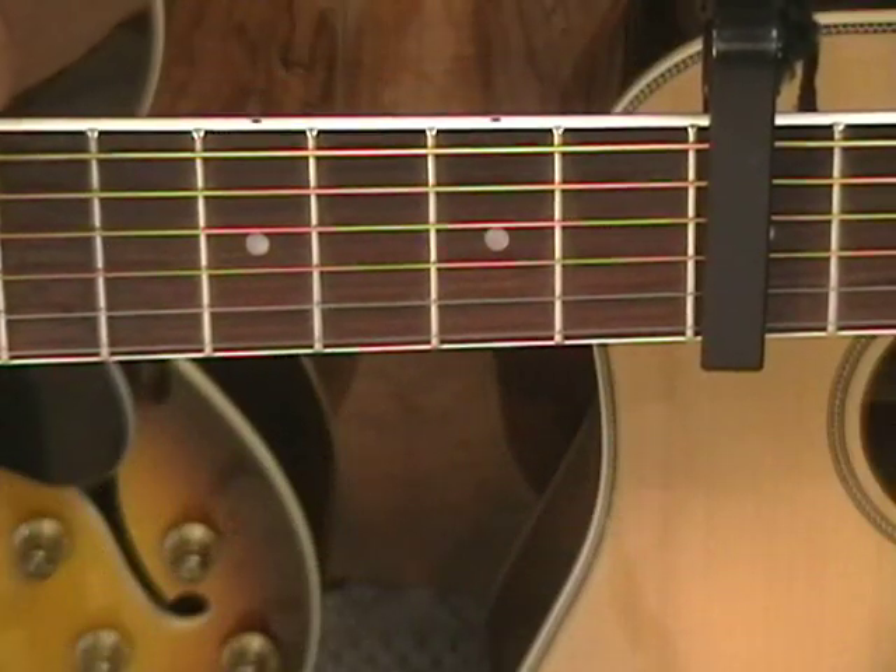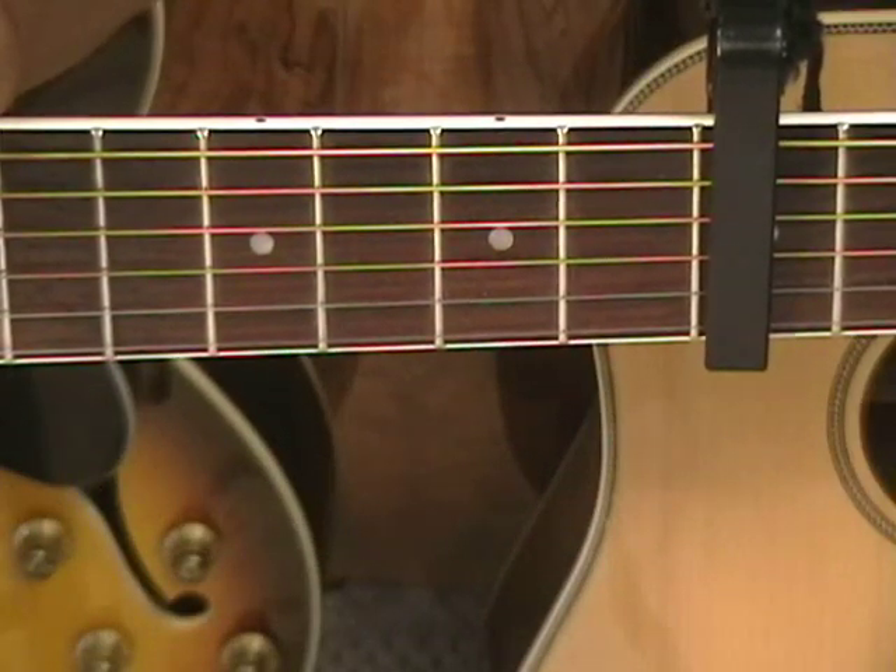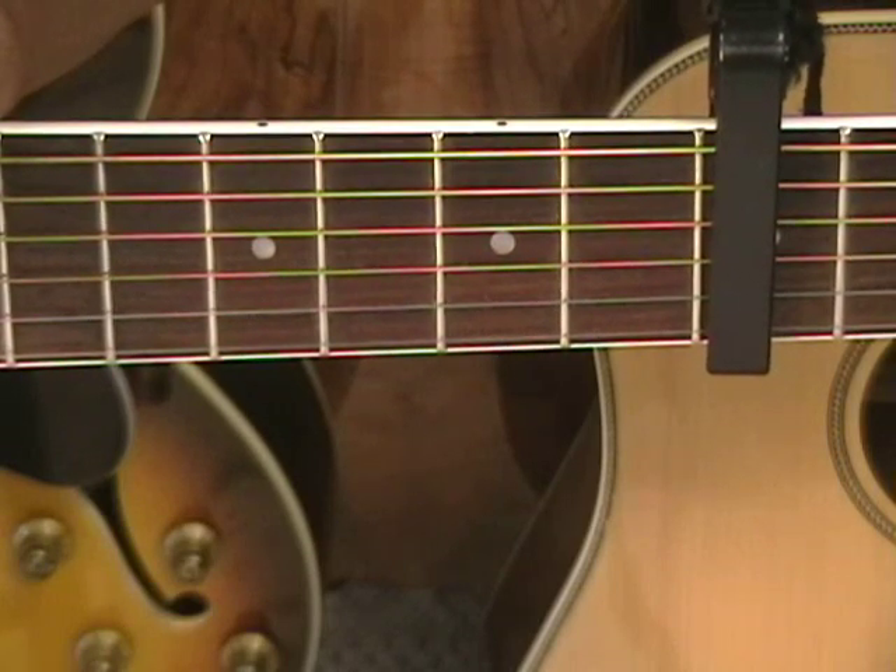Hello there. This one's going out to the ladies. Today we're going to be learning Hurricane by Bridget Mendler.